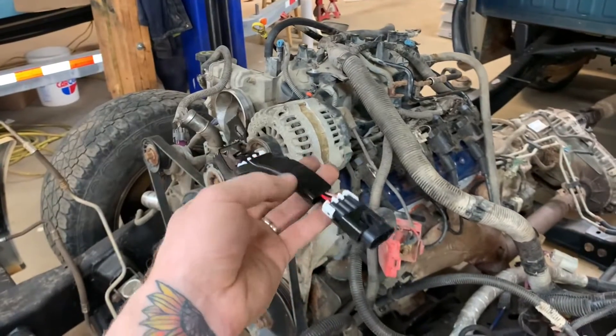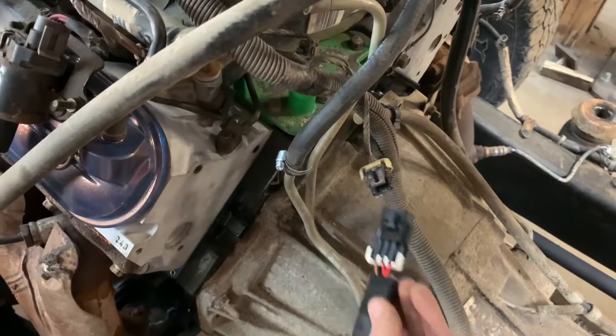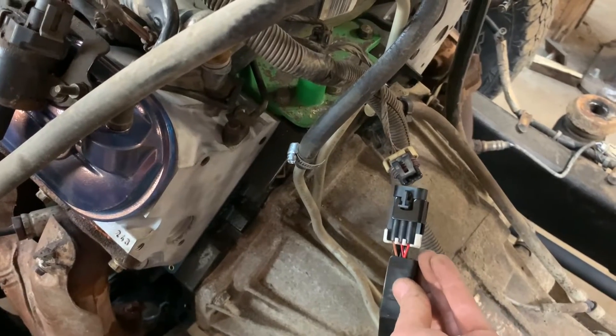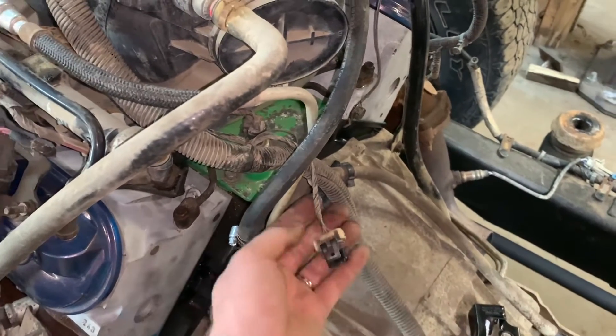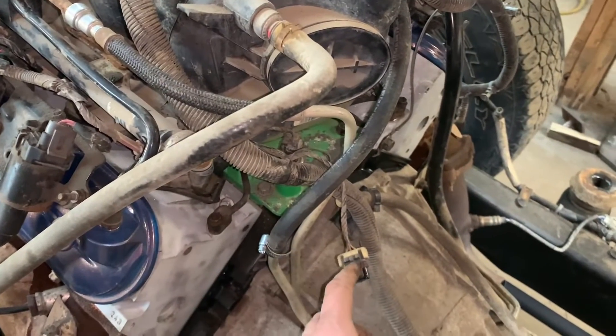So you can either buy this connector and have the pigtail that clips in here — just want to let you know that this Gen 3 cam plug-in will not plug onto this harness. Or you can just cut this connector off, extend the wires, and switch the two outer wires at the plug.